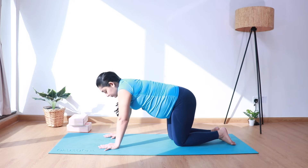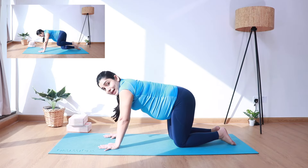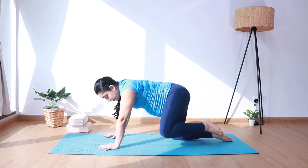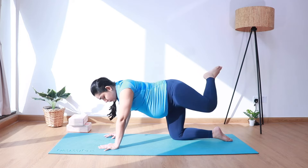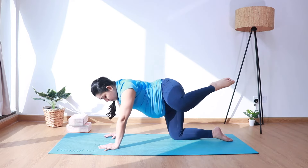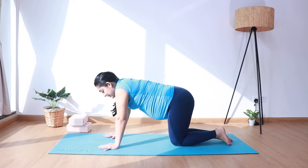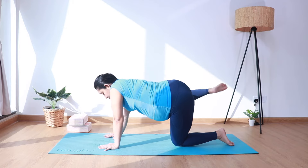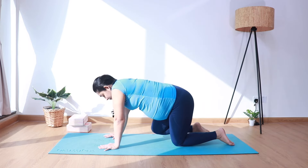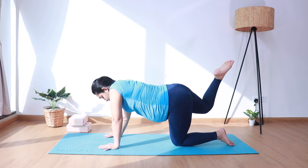We'll do another movement for hip mobility. Again, we'll take the knee sideways, rotate it towards the back, and bring it down. Inhale up and back, exhale down — keep going for four more times: four, three, two, and one. Relax. And let's do it for the other side — inhale up and back, exhale down — four, three, two, and one. Relax.